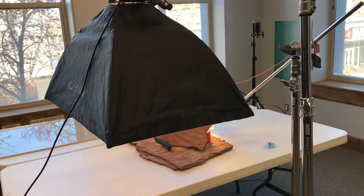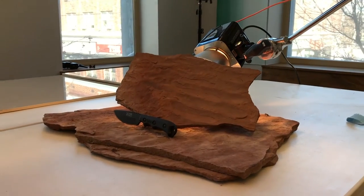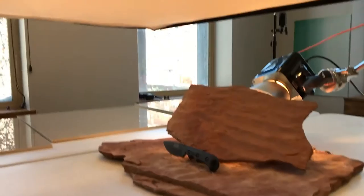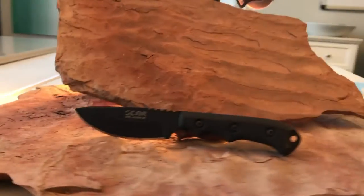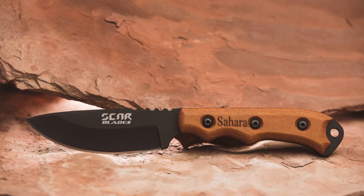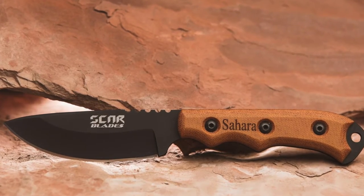We finished our catalog shots on white, which went really well, and now we've set up some more creative shots. This is just some red rock I brought in from my backyard, pulled out of the garden. We have it propped up with some tape, leaning the knives against it just to see what happens. The way this rock lays, the light comes in underneath really nicely and makes a nice dramatic effect. This line of knives is called the Sahara, so it kind of fits with the red rock desert type look.